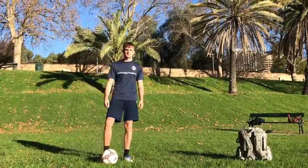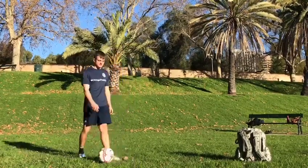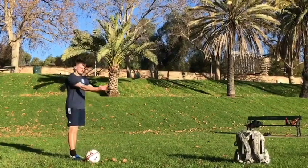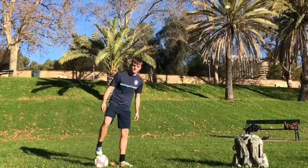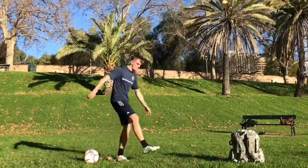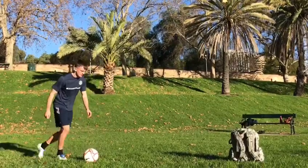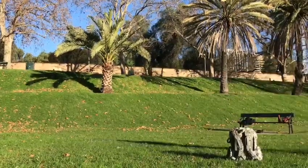With the Pogba sole roll heel chop, the first thing you're gonna do — the ball is gonna be starting a little bit behind you, defender's here. You're gonna roll the ball, sole drag, roll the ball, and then with the same movement you're gonna chop it using the inside of the other foot. So watch: roll it forward and then chop it and go around the defender.